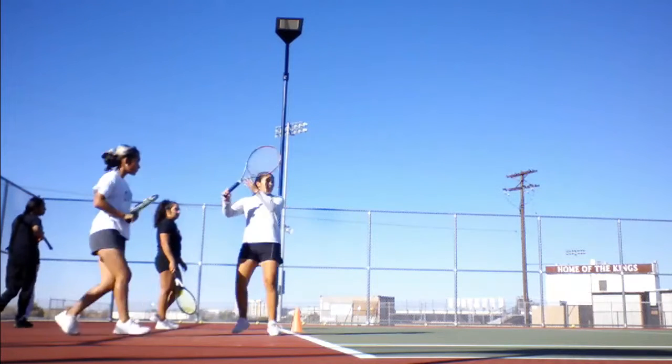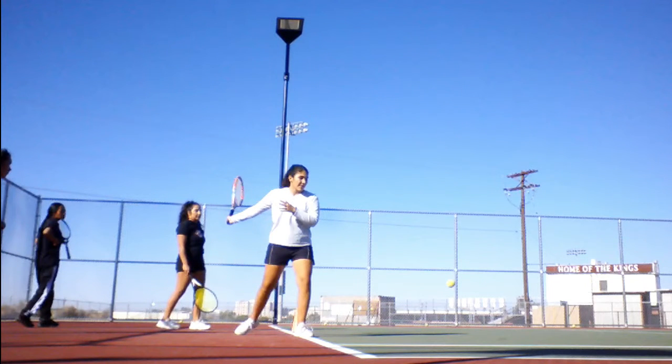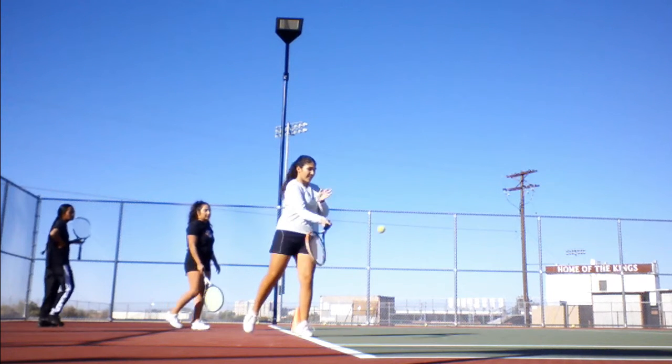The next thing I noticed was our weight transfer, or lack thereof. Notice how Melanie's body is pivoted away from the ball — her right foot is actually to the left of her body. This almost guarantees that the force of your swing is generated primarily by your arm and not your body.